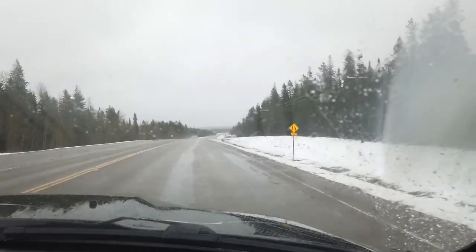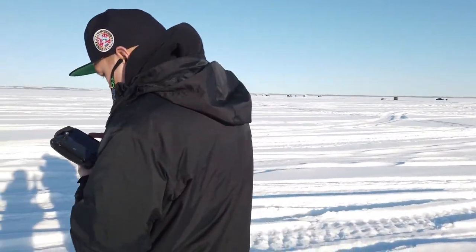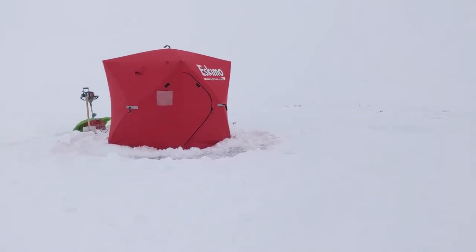With winter already upon us here in Alberta, Canada, we've started this series — the Rugged Tyros — at a bit of a weird point. Our content now is pretty much going to be winter content. We have tons of stuff planned for this winter, from ice fishing to winter camping — that's what's coming up.